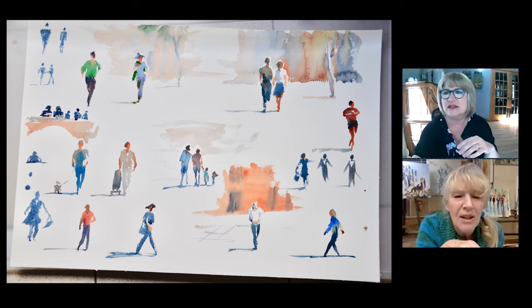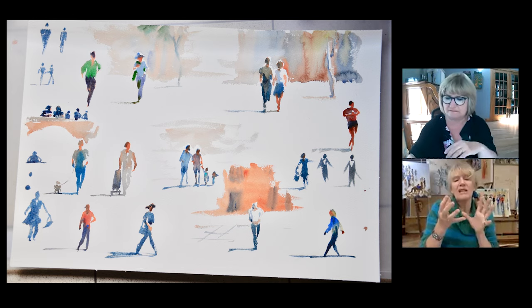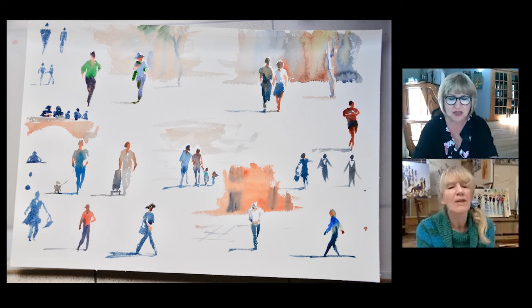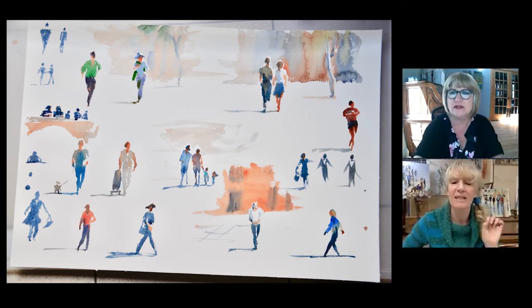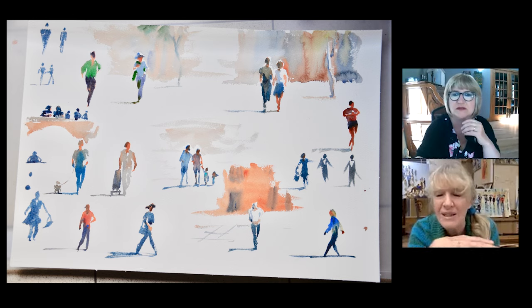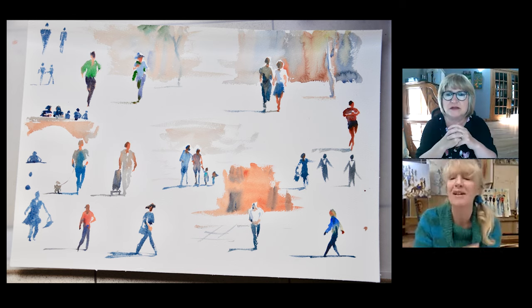That woman pulling her push cart — it looks a bit like a golf club she's pulling. You can see just where the hand's been pushed off. The brush has just been lifted off and it leaves a little bit more because there was a little bit of pressure before it lifted and deposits a bit more paint. The more blobby, the less you try and make it look like a hand or a foot, the more it will look like a hand or a foot. That's the bizarre thing about watercolour.